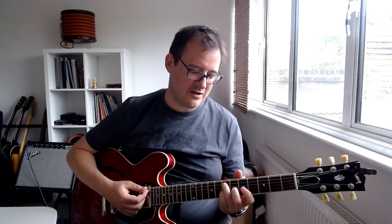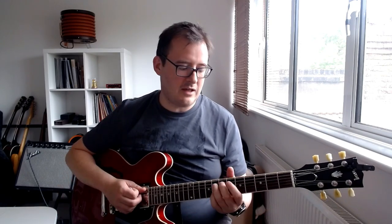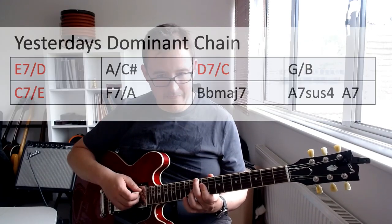Lastly, I want to talk about how we can use it to spruce up dominant chains. There's a dominant chain in 'Yesterdays' - it starts on the two-five: E7, A7, D7, G7, C7, F7, B-flat major seventh, and then a five-one into D minor. This is quite an old-school chord progression. We can '70s it up, or even '18th century it up,' by using this third inversion chord. You can go first-third-first-third or third-first-third-first, alternating between the two inversions.